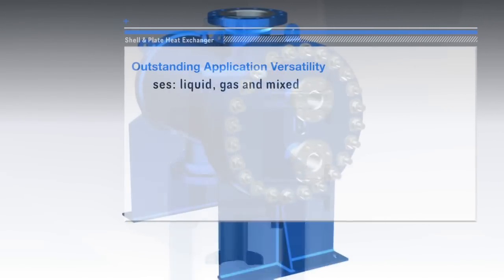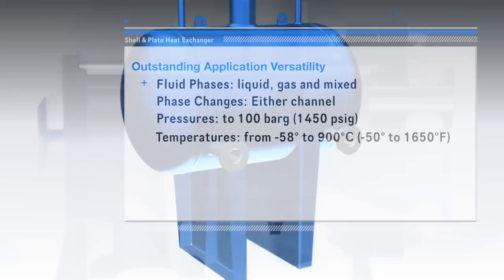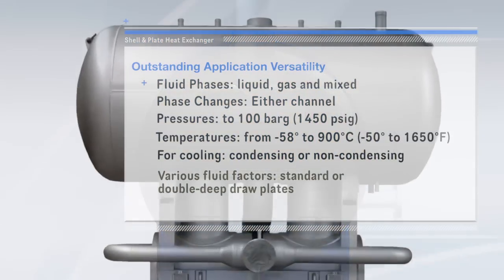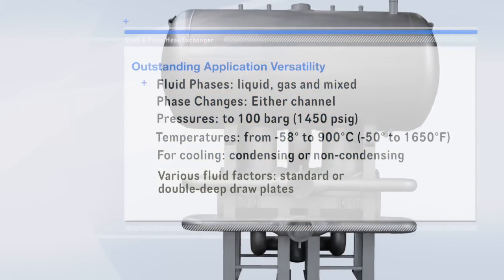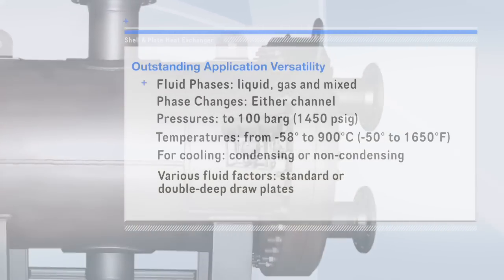Various configurations accommodate wide-ranging application needs for fluid phases, phase changes, extreme pressures and temperatures, cooling requirements, flow rate, pressure drop, fouling solids, viscosity, and thermal length variety — such a critical factor in condensing and evaporating.